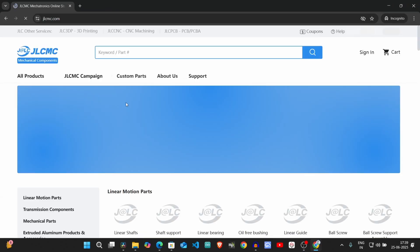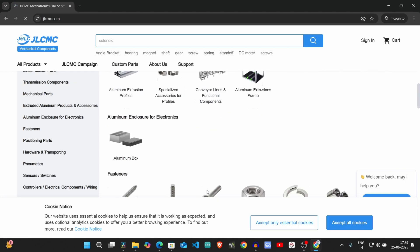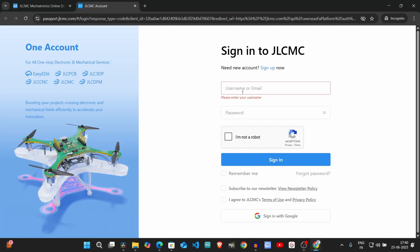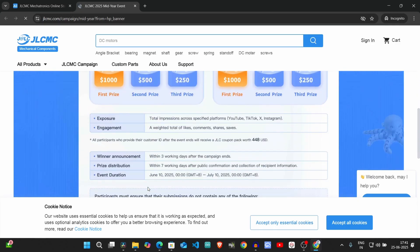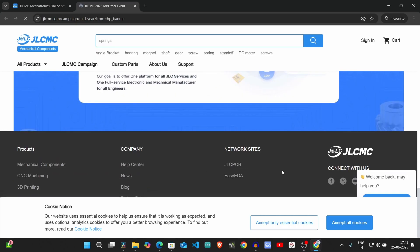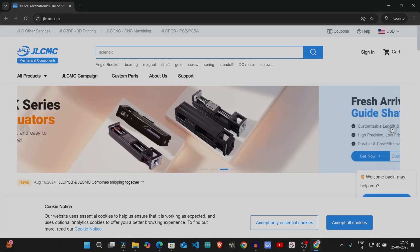Before we dive into today's video let me tell you about our sponsor JLCMC. If you love building and creating, this is the place for you. They've got a massive inventory of mechanical parts like gears, pulleys, sensors, belts — everything you need for your DIY project. New users get a $70 coupon just for signing up. They also offer fast and reliable shipping. JLCMC is giving makers and engineers a chance to win up to $1000 in cash just by sharing your journey, and you may also receive a $448 coupon pack. Check out the link in the description to get your coupon and enter.